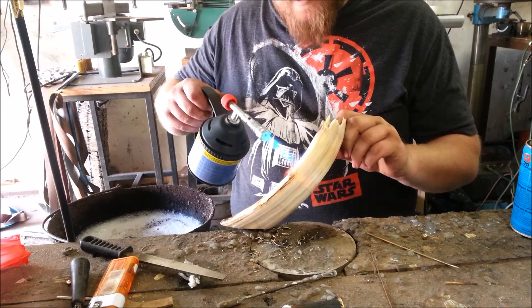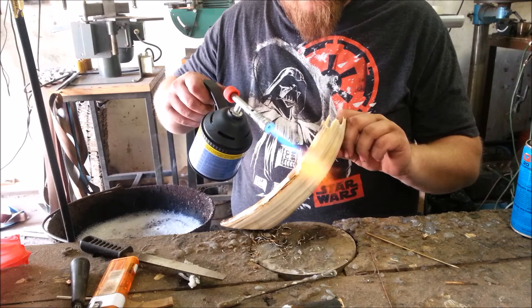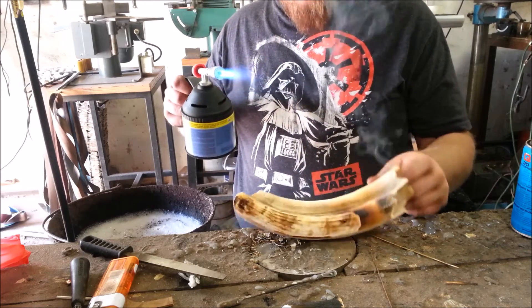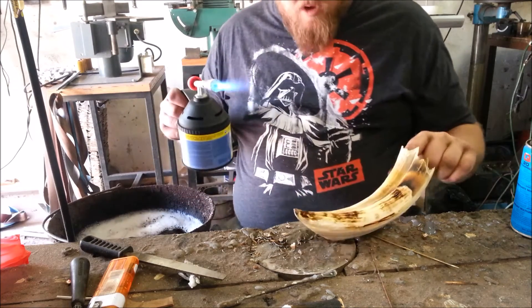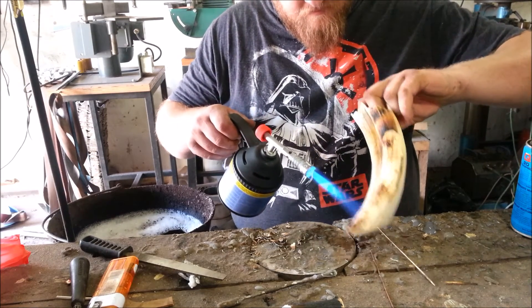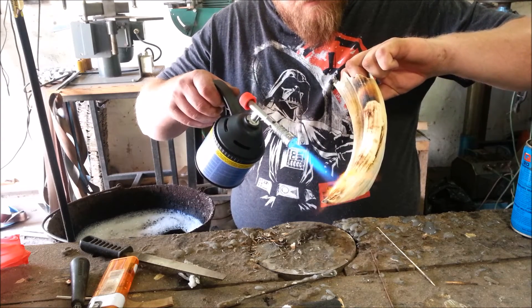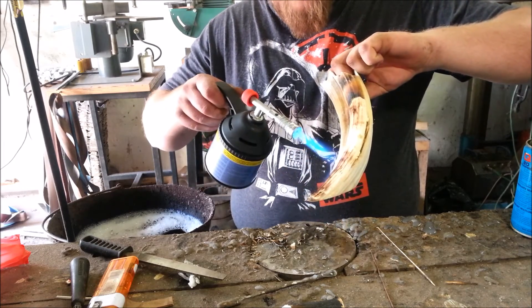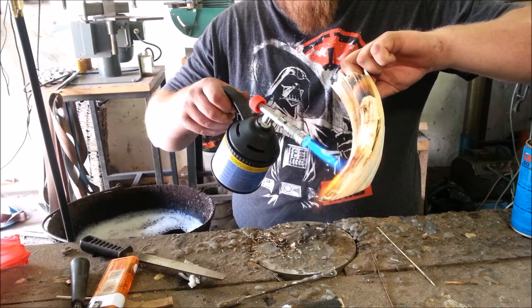See how it just lifts off — saves me a hell of a lot of grinding, trying to make it all pretty and clean. I would recommend using glasses because this stuff is hot and it's popping everywhere.